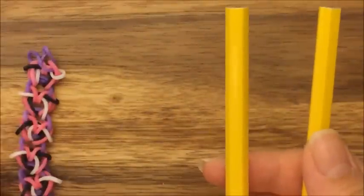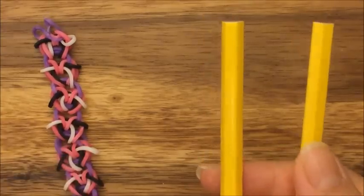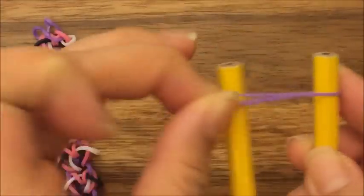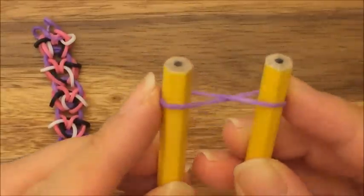I'm going to make this bracelet in the same color scheme as my example. I'm going to start off with purple and then create the next band like so — that's like a figure eight right there.